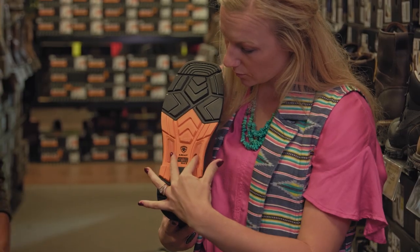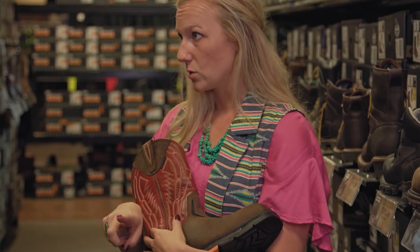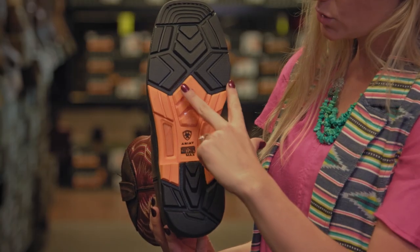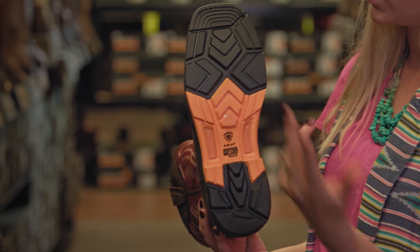We also have a dual fork shank, which you can see right here. A lot of work boots only have a single shank. Your stabilizing muscles are working really hard all day to balance on that single shank. Versus the dual fork, your muscles can actually relax because it's so much easier to balance when you have two versus just one. As you're on your feet all day, it's going to really help you to have less muscle soreness and stiffness in your legs up through your back.